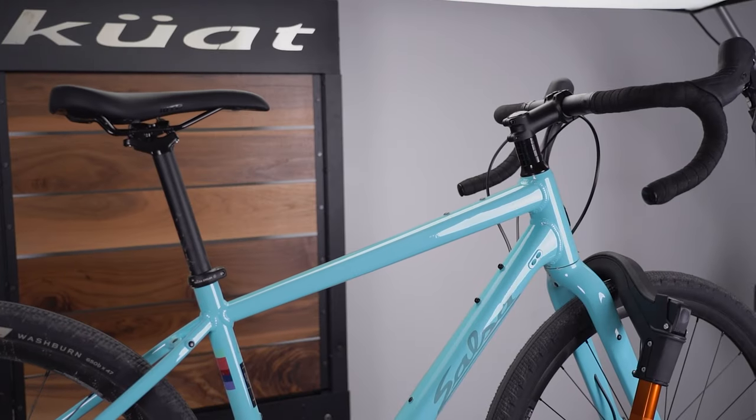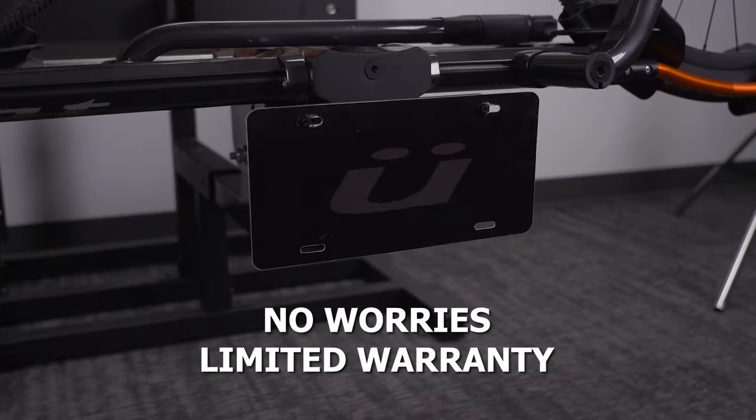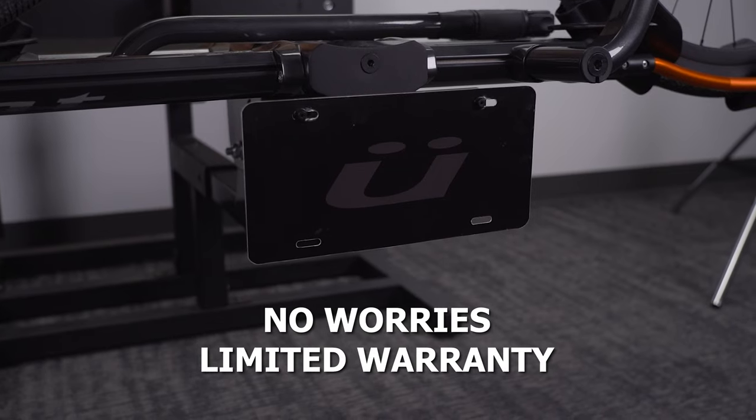Don't forget: this accessory, like all our products, is covered by our no worries limited warranty. We've got your rack and your back.